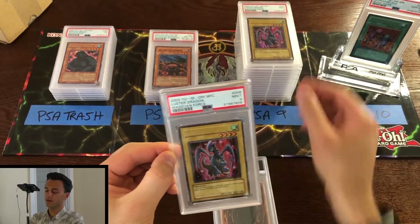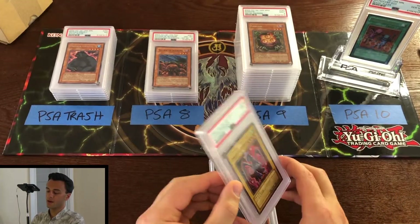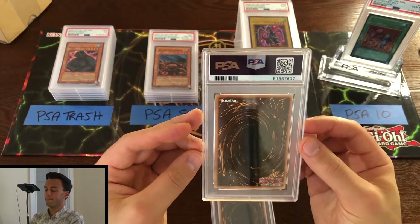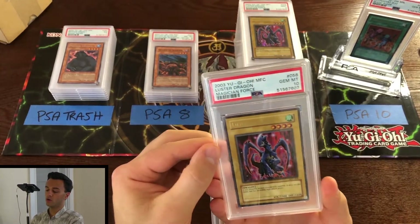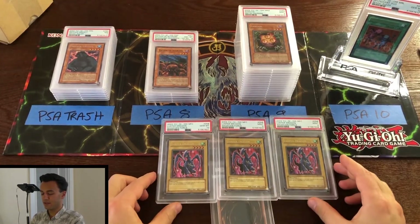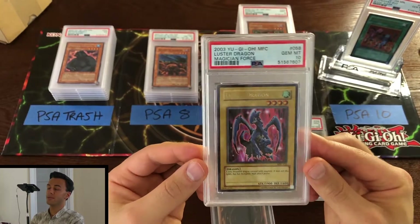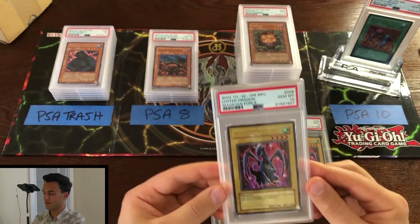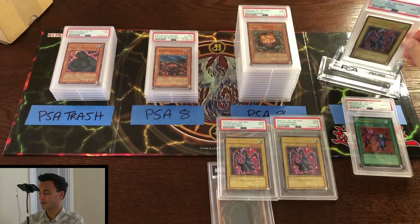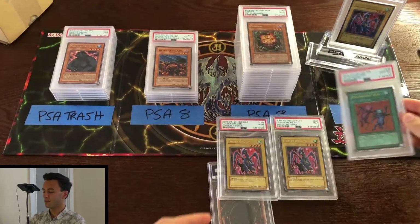Another mint 9 Luster Dragon from Magician's Force — double whammy, even though they're unlimited. Magician's Force unlimited tends to do okay. But wait — hold up, hold up — we've got a PSA 10 as well! Gem mint 10 Luster Dragon from Magician's Force. That's a pretty boss card in my opinion, even though it's unlimited. That takes the reins as the big card on the throne. Delinquent Duo is getting the boot unfortunately.